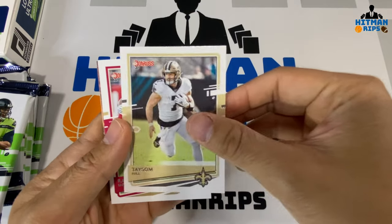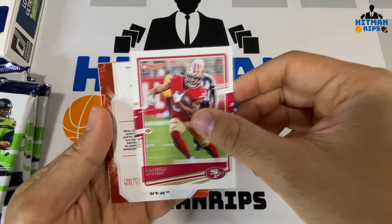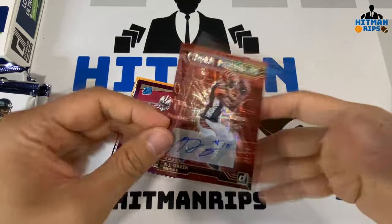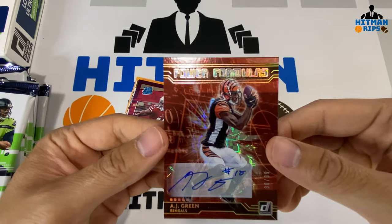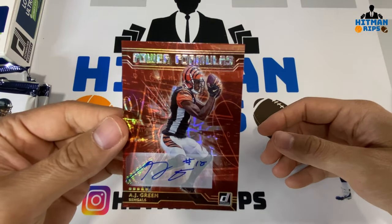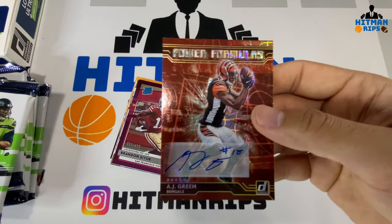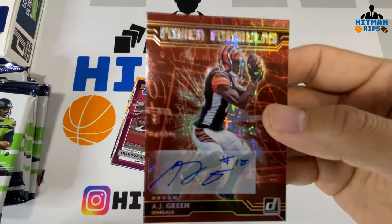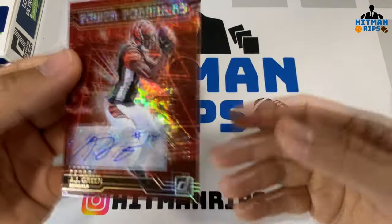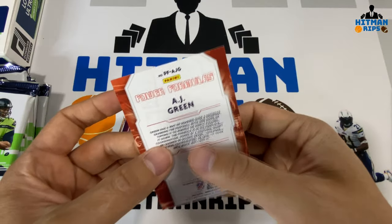You've got Tashaun Gipson, Raheem Mostert — looks like we have a mem... that's gonna be AJ Green. Oh wait, that's an auto! Our auto is AJ Green, numbered to 99, Power Formulas. I pulled the auto right off the bat! It's a sticker auto, number 30 out of 99, Power Formulas.